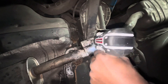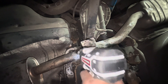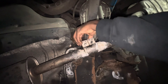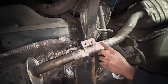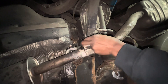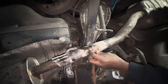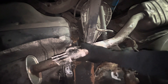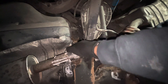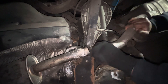Okay, I'm going to remove that one. Now I'm just going to clean up this bit here.